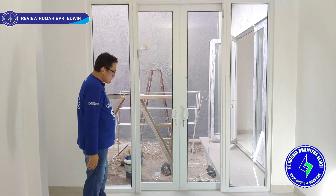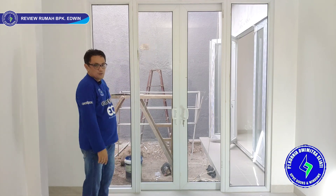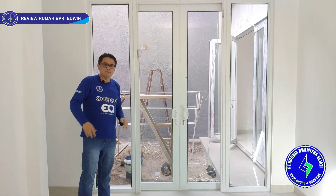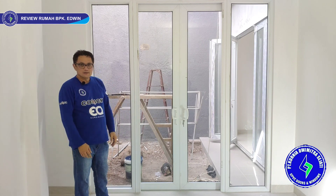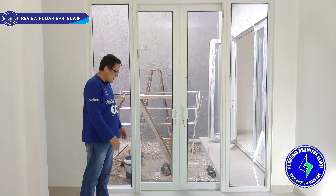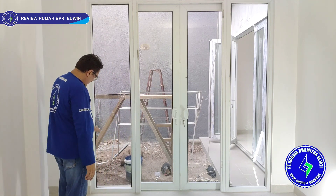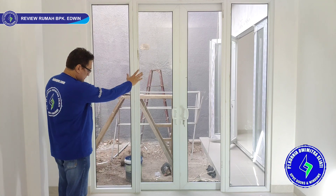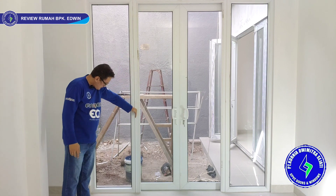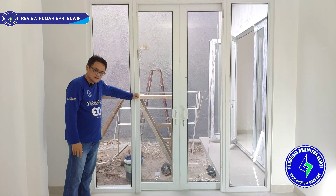Kondisi jendela dan pintu ini masih agak kotor karena kita belum melakukan cleaning. Di lantai satu masih ada pekerjaan sipil yang belum rapi, seperti taman bagian luar yang belum dikerjakan. Kita bisa lihat kaca mati dan area sliding — kita pakai joining. Memang agak tebal kusennya, tapi ini lebih kuat jadinya.